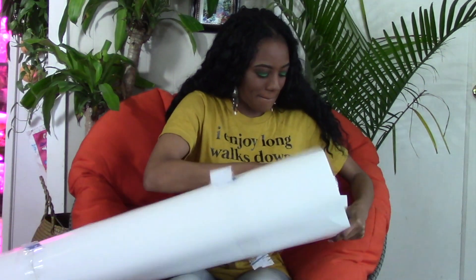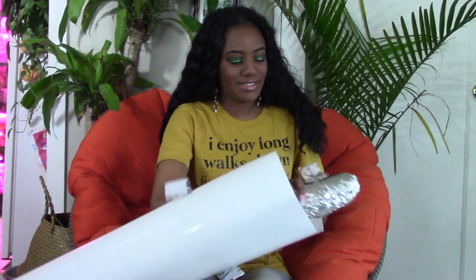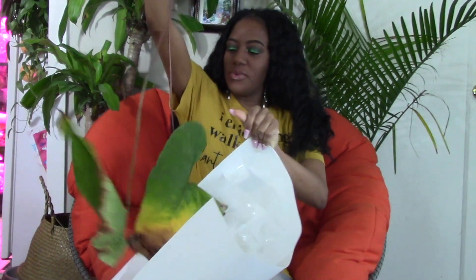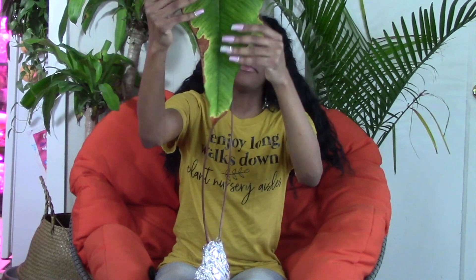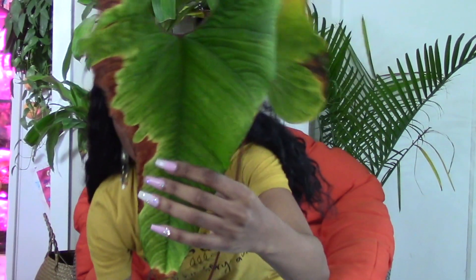Whoa, it's a big boy! What a beautiful, huge rehab. I can't wait. Wow, seems like he just got a little burnt somewhere or is recovering from the shipping. Look at it! I love getting rehabs because then when their new leaves come in, I'm always just so happy and it's always beautiful. I can't wait.